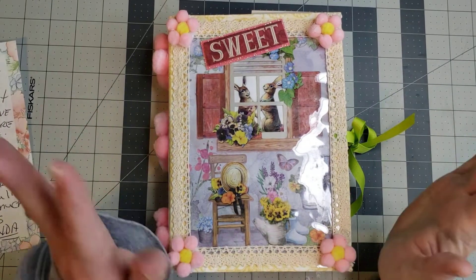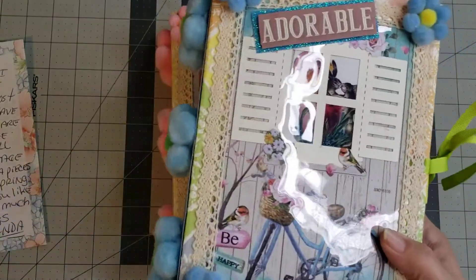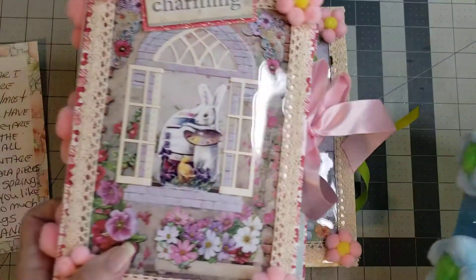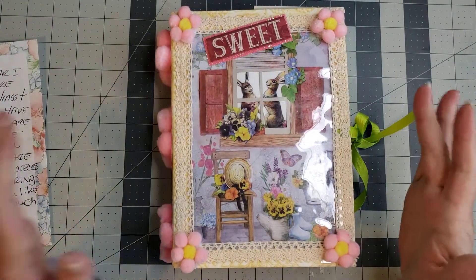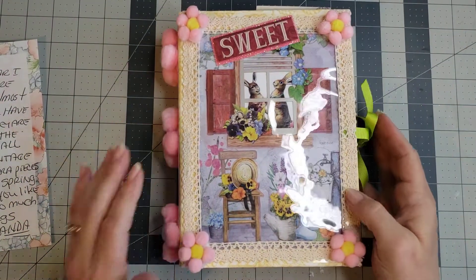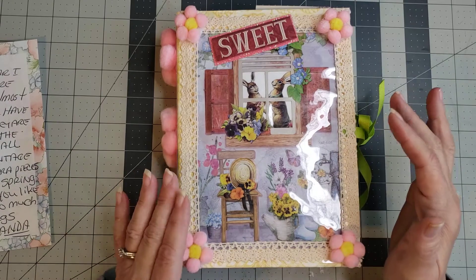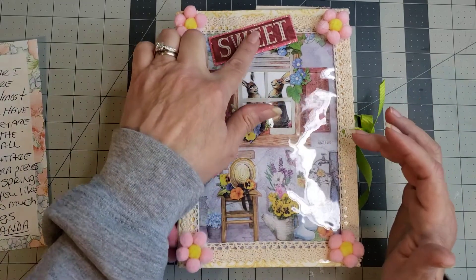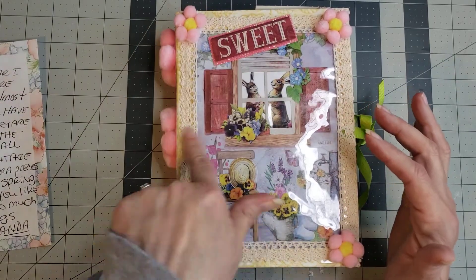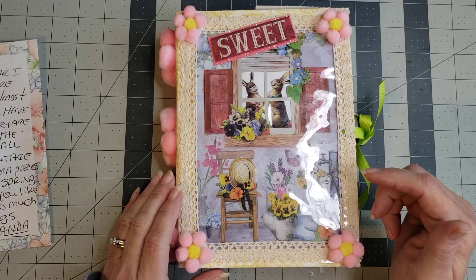Oh my goodness, y'all, these are the cutest little journals! I did not know what I was getting into when I unwrapped them. She sent me a letter saying they're all almost the same — they have over 200 pages, they're made of chipboard, and the measurements on all three are eight and a half by six inches. They have lots of vintage pages and ephemera pieces.